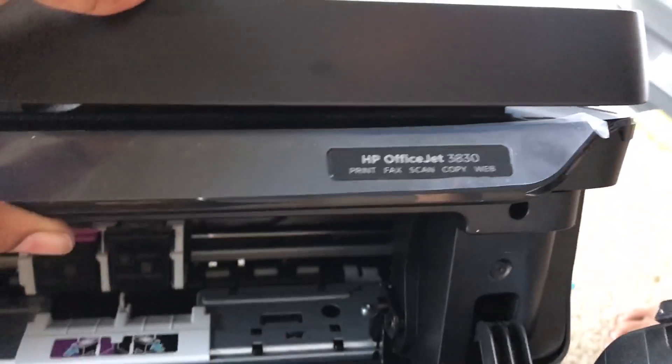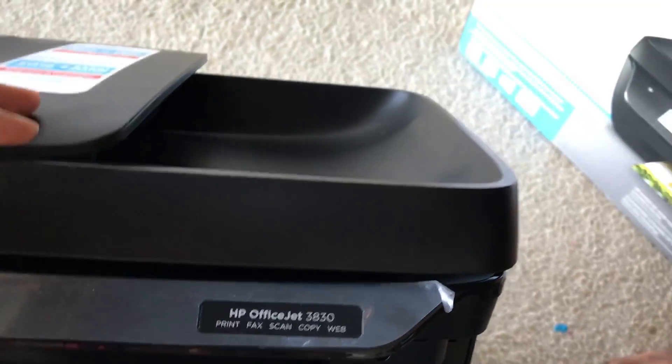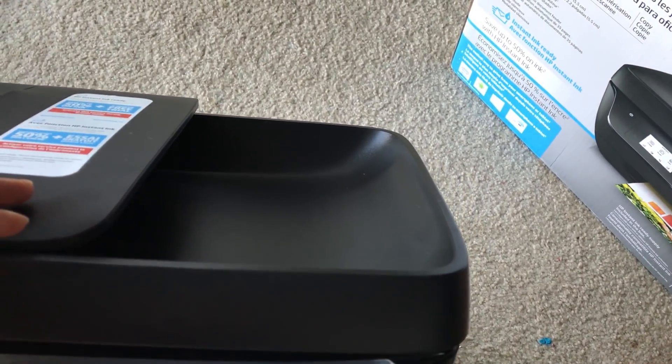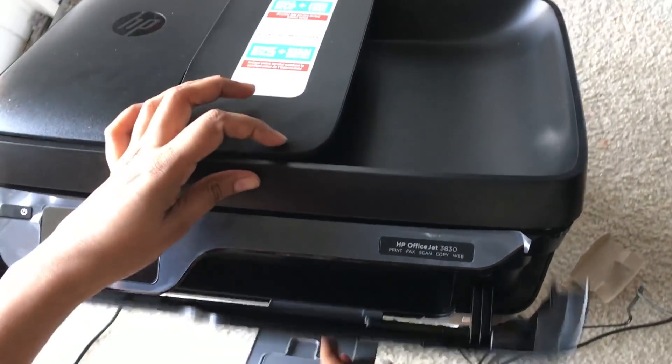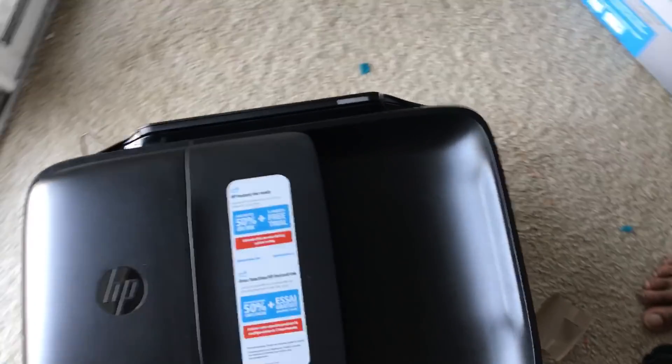Now just close it again. You can hear the beep — the cartridge is recognized by the printer. Now I'm closing the outer cover too, and the paper comes out okay.